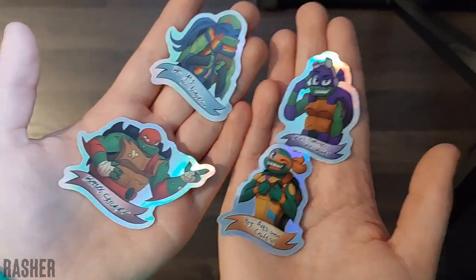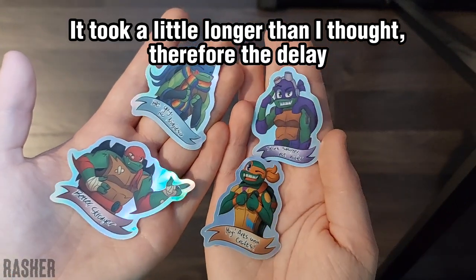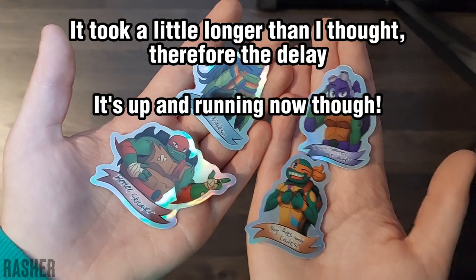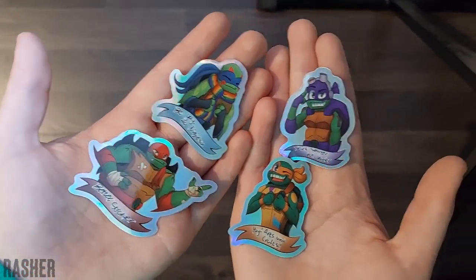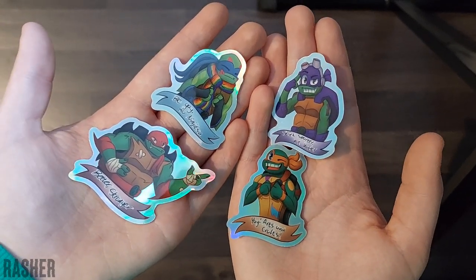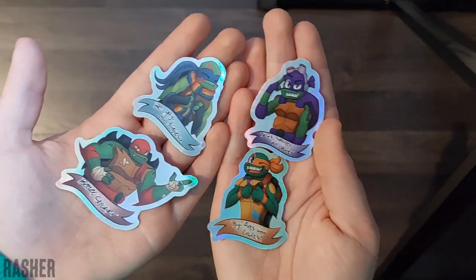Right after I record this video, I will be setting up an Etsy shop where you can buy these little guys and I will link it down below, because I will edit this video after I put them up for sale. So you can just click the link in the description and buy one of these guys if you're interested. Maybe all of them.